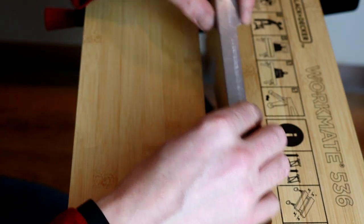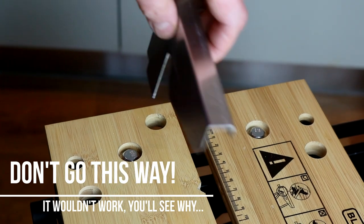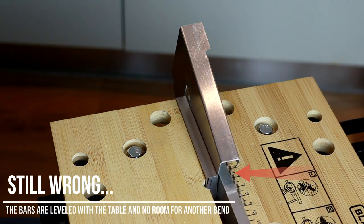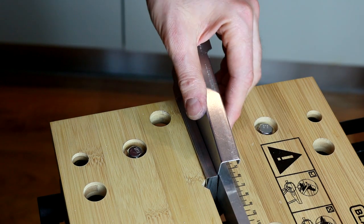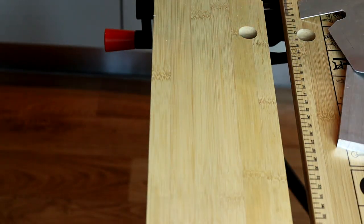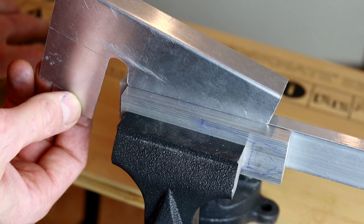I can't bend it this way against the table because the already-bent part is in the way - it won't go all the way. The only option I see is to use the vise, and here the vise comes in handy. It's short enough so I can bend just the part I want, and short enough to leave the rest outside so the existing bend doesn't stand in the way.